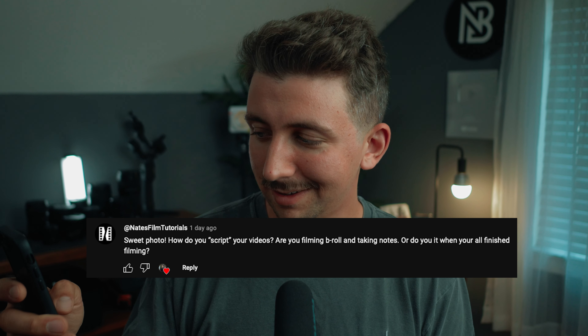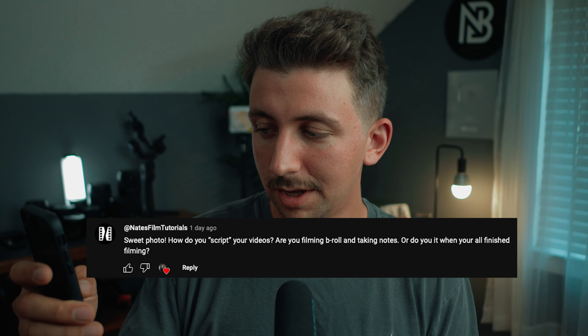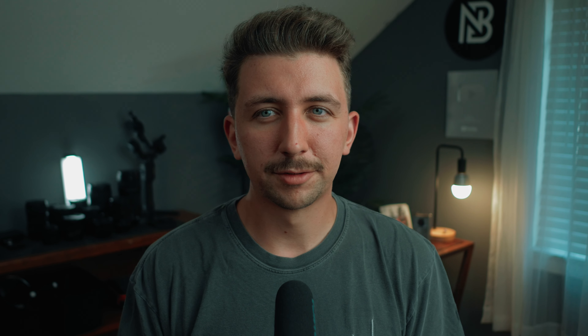Nate asks: how do you script your videos — are you filming B-roll, taking notes, or doing it when you're finished filming? I think there's one correct answer here. I'll use a camera review as an example. The most efficient way is to go out and film all your test footage first. Once you're done, you know the camera — what you like and don't like. Then it makes sense to script out your voiceover or make bullet points for your talking head.